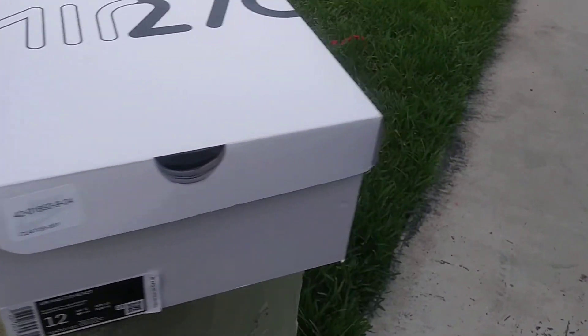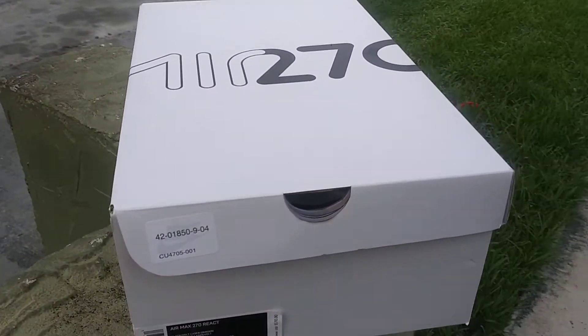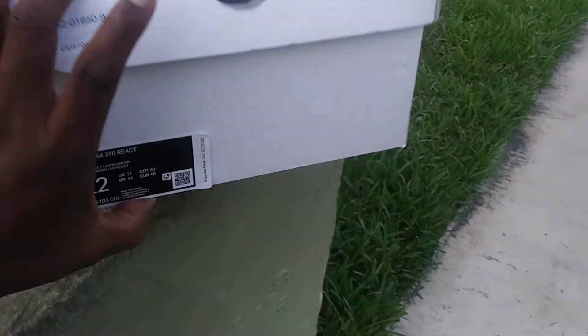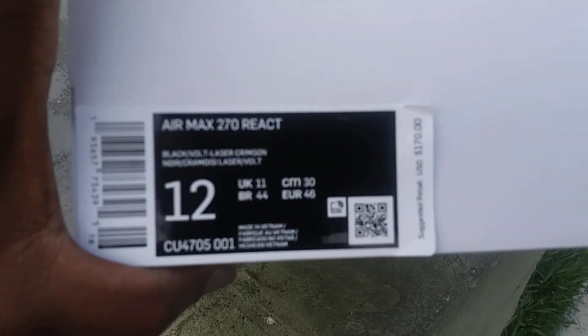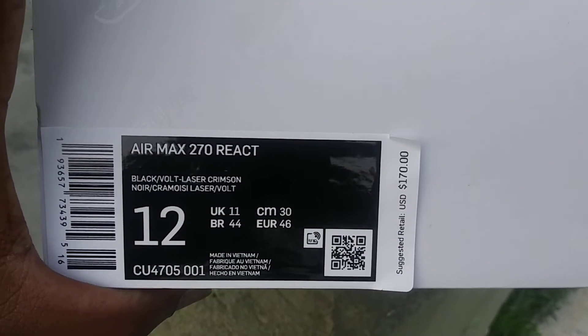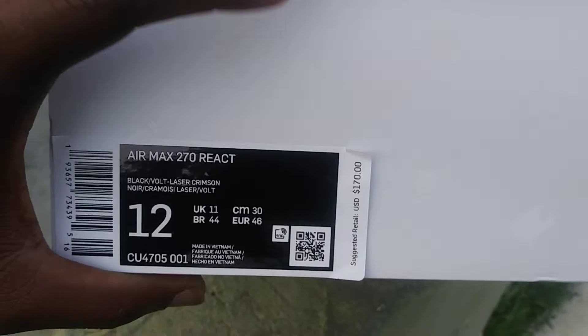What's good YouTube, this is King LA reporting in for Royalty Concepts TV sneaker reviews, and today we are doing the Nike Air Max 270 React in the black, volt, and laser crimson colorway.